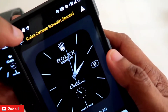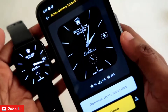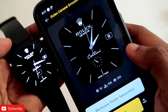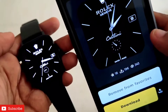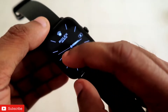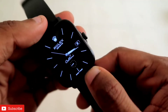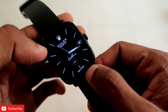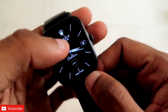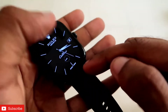The first watch face on the list is the Rolex Genevieve smooth second watch face, which is available for the Amazfit GTS 3. This is a Rolex watch face — a luxurious watch face for this watch. You can see how good it looks on this black background, and there is a smooth scrolling second hand. It looks really beautiful on the Amazfit GTS 3 because of the AMOLED display, and the black and white colors look great. There is a Rolex logo at the top.